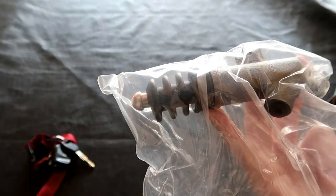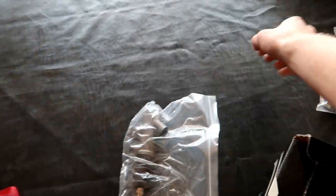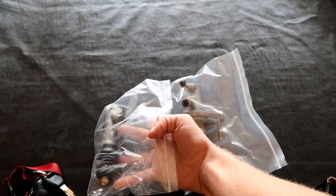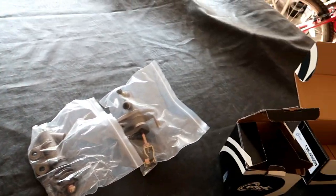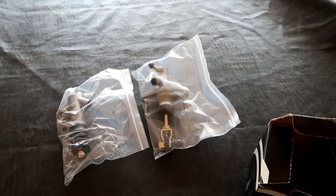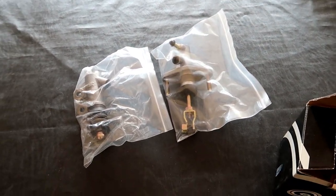I bought them from my work — this one was only 15 bucks and this one was around 22, so I got a pretty good deal. You can probably find these somewhere in the price range of 40 to 50 bucks to replace both. Now it's not going to be OEM but it'll definitely work.